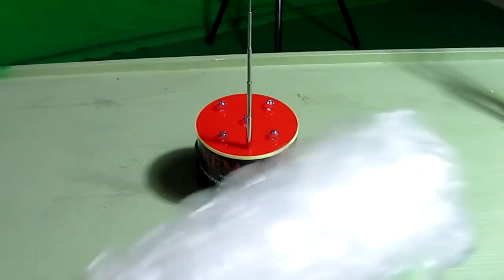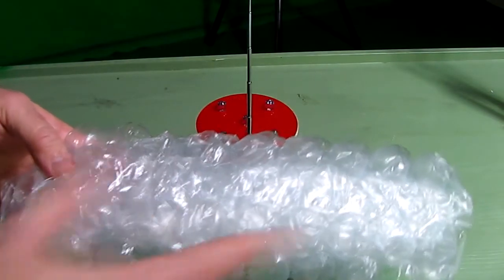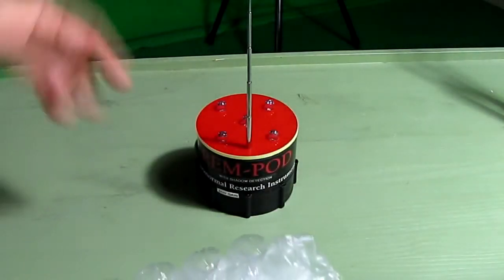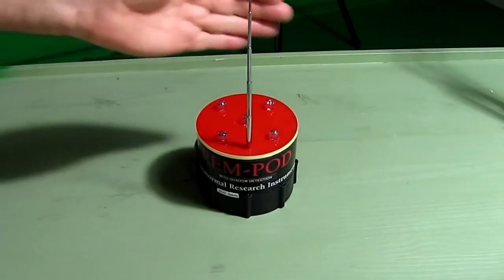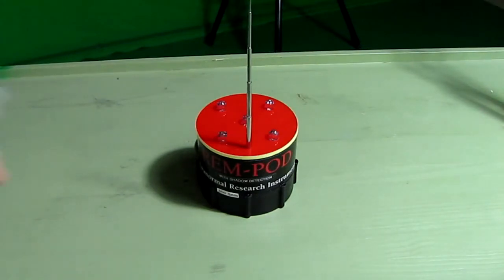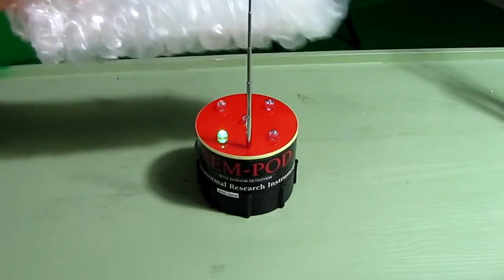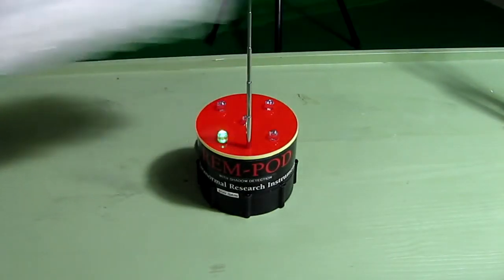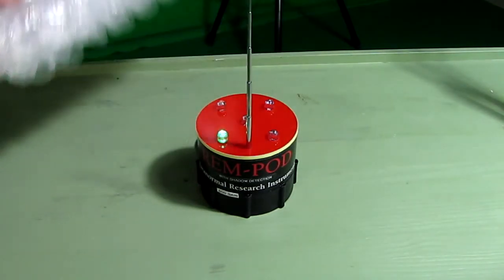I also wanted to show that the REM pod is sensitive to static energy. Using a piece of bubble wrap, I charge it up and bring it near the REM pod. You can see it responds to the charge on the plastic bubble wrap — and this is not my hand, which is kept well back. So a moving static charge will affect the REM pod.